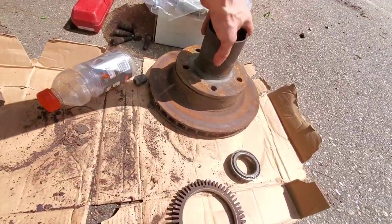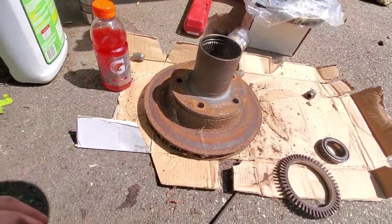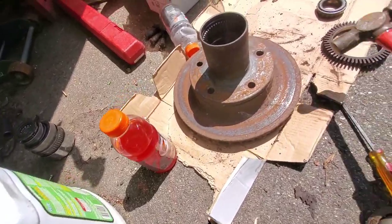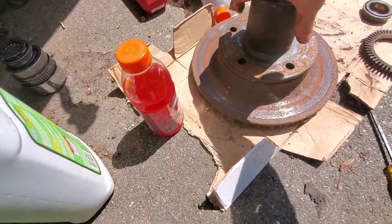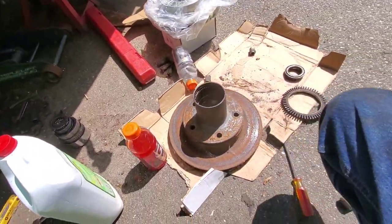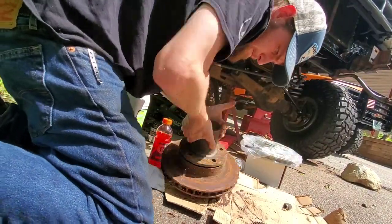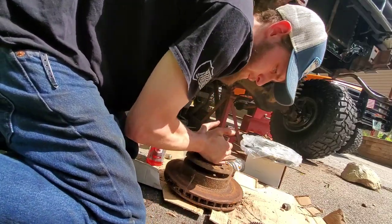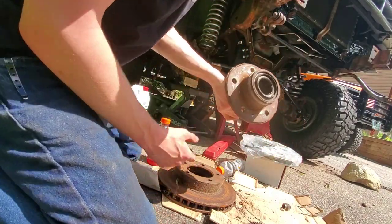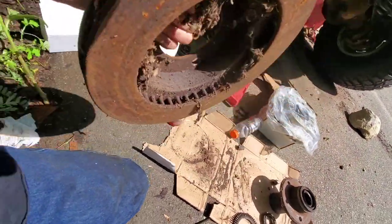Set those wheel studs to the side — you're going to want to save those. They've got these little knurled sections so they don't turn when you're tightening your lug nuts. We're going to clean up the ABS ring with a wire brush. We also need to separate these two pieces of the old rotor by giving them some whacks with a hammer. There's your inner bearing — that's why you have to take the ABS ring off, because it won't fit through the rotor with it on.